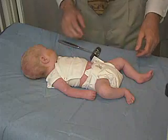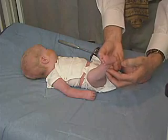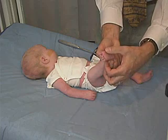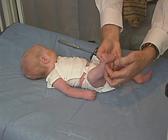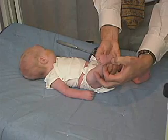Let's look at the plantar reflex. In the baby, it's important to go down the lateral aspect of the foot and not come across the ball of the foot, because when you do that you stimulate the plantar grasp and you're going to get a plantar grasp response. So if we come down the lateral aspect of the foot,